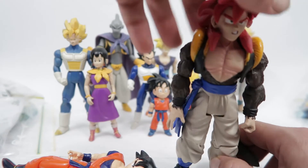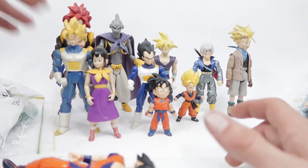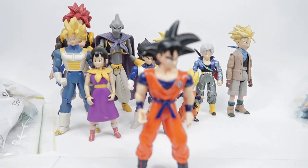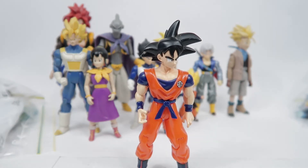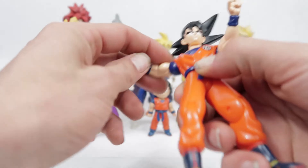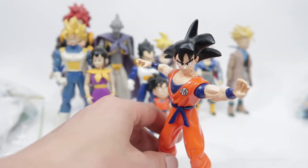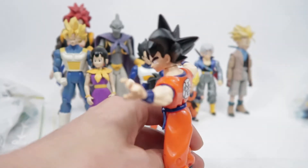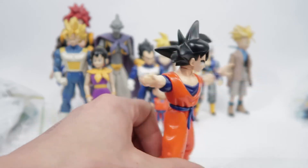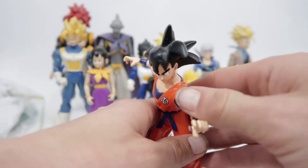They've done so well with figures from Jax. Their Dragon Ball figures weren't the greatest — the faces sometimes quite questionable — but they were still good figures, better than Irwin in quite a few regards. Like this older Goku — cool Goku. They just don't think they'd quite learned how to get that hair right, but still a cool figure.